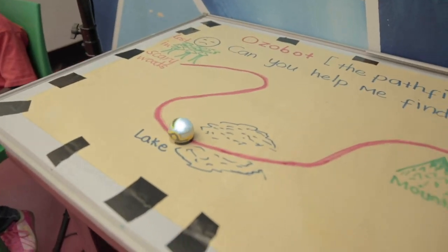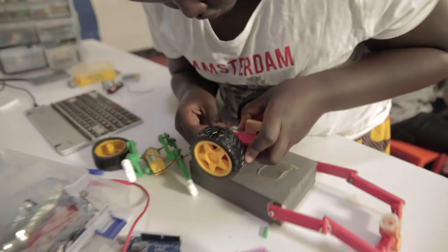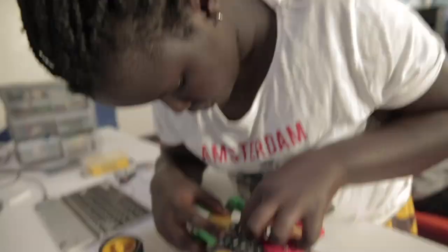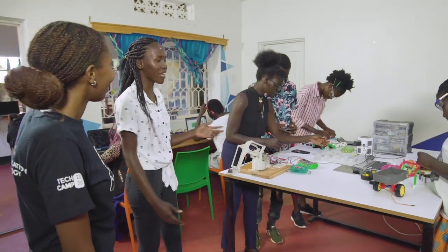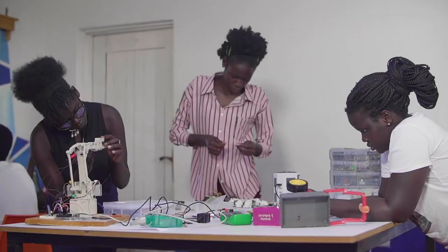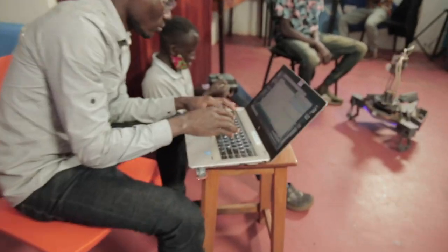Do you want to see a Makerspace? What is a Makerspace? Come and I'll show you. This is amazing. This is a Makerspace — a special place where students make projects. Do you want a tour? Absolutely.